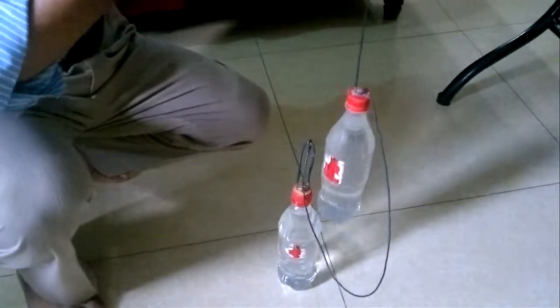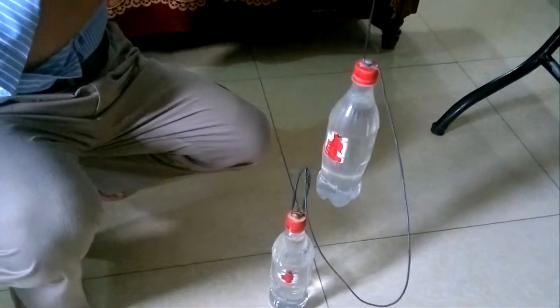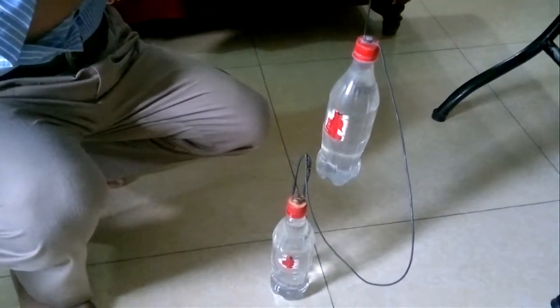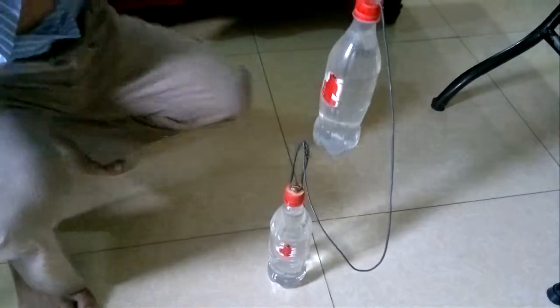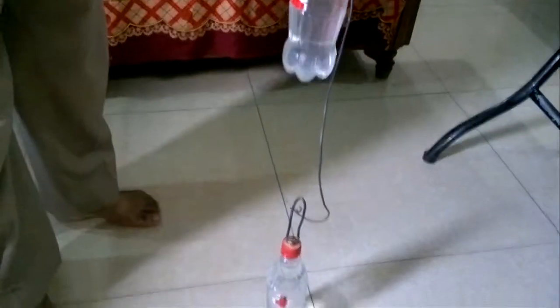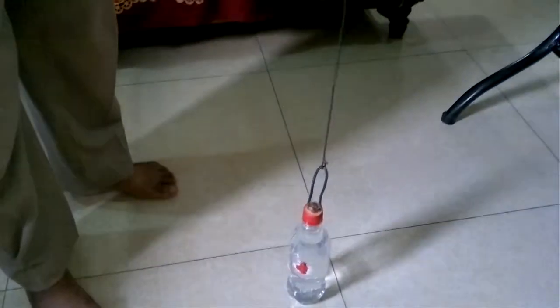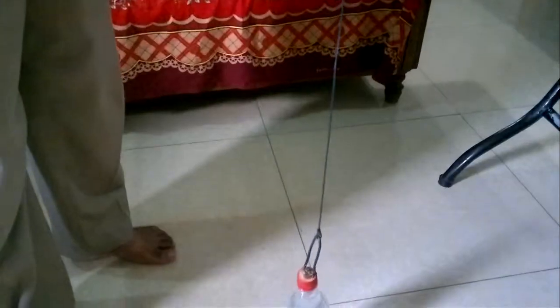When water is going down, the first bottle will come up from the water first, and later on when the water goes to the bottom of the water tank, the second bottle will come out from the water and this switch will be on — it will be on like this way.